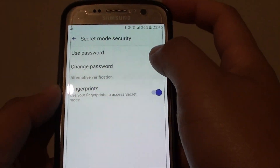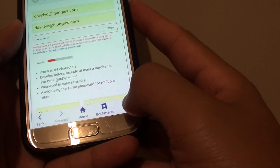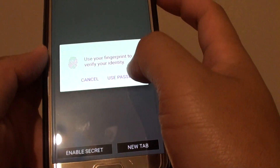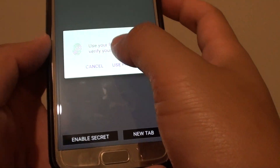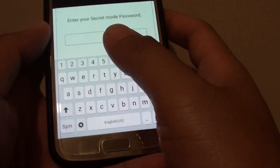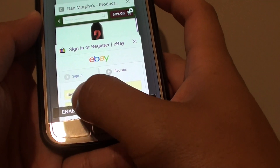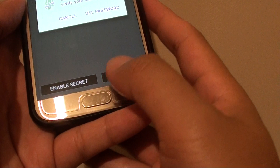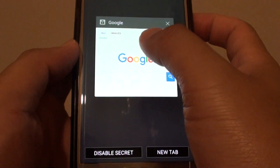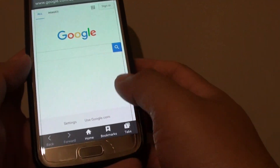The password has now been set. So if I go back and start a new page and tap on Enable Secret, in order to use Secret Mode I need to put in a password. I can also simply use a fingerprint — tap on Enable and use a fingerprint like so. And here I will be able to use Secret Mode if I have the security to access this page.